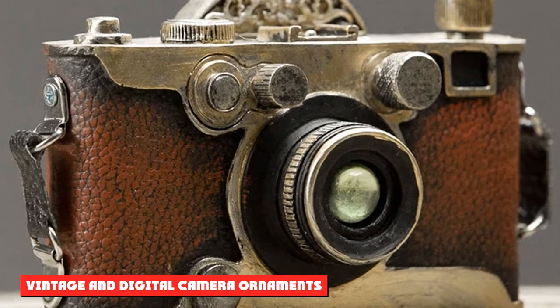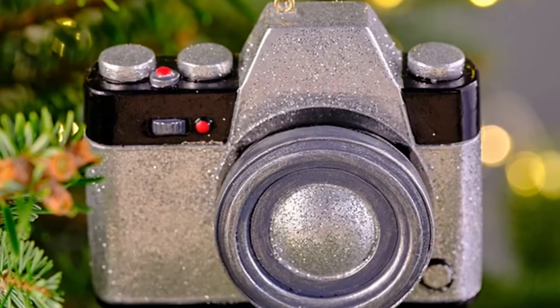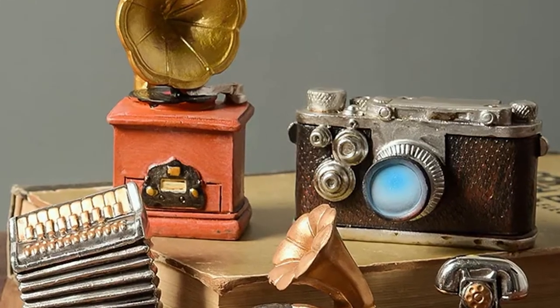Vintage and Digital Camera Ornaments: these resin camera ornaments are the perfect way to add a photography theme to your Christmas tree or holiday decor. The set comes with a vintage silver camera in a brown case and a black digital camera.